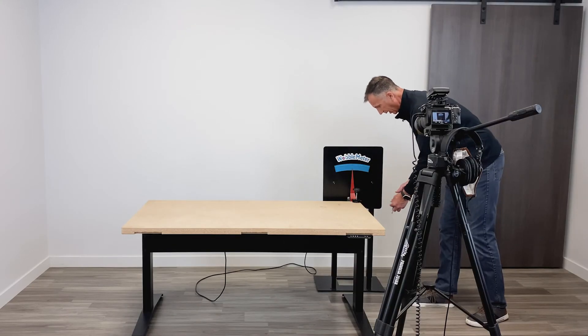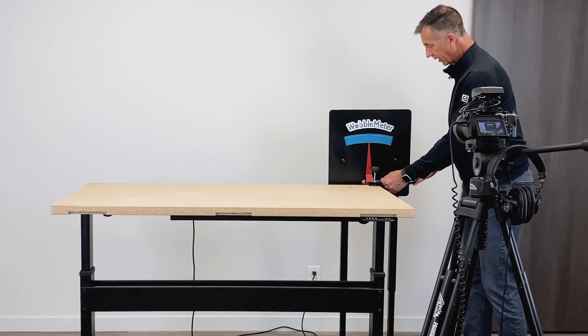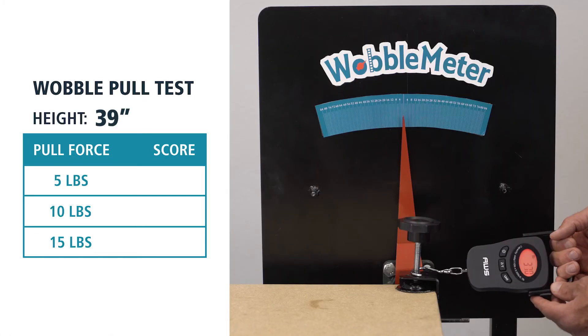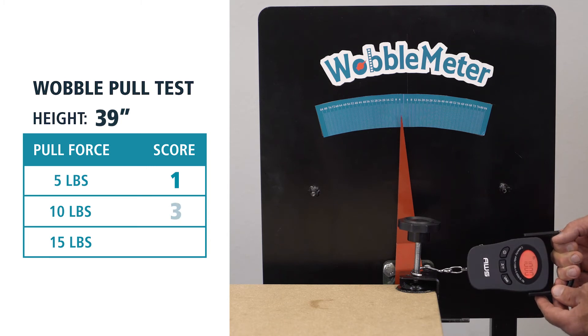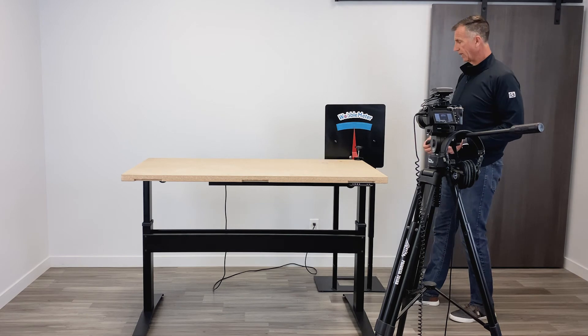You're going to see the table is rock solid — most tables are in their lowest position. We're going to test again the left-to-right wobble, the lateral movement at 5 pounds, 10 pounds, and then 15 pounds. At 39 inches, you're going to see a little bit of movement.